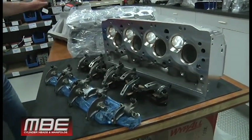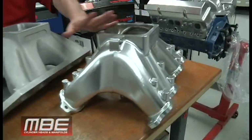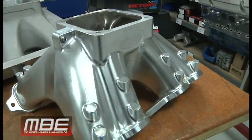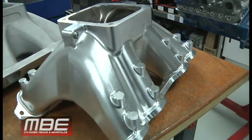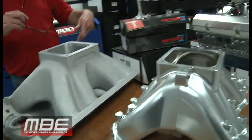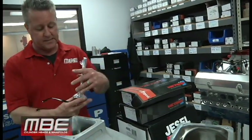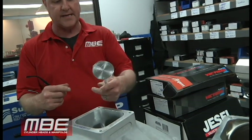We have Big Nine billet intake manifolds in either 9.8 deck, 10.2, 10.4, 10.7 — whatever you want. We also have the cast manifolds. We have cylinder heads, rockers, and valves for power adders in inventory.